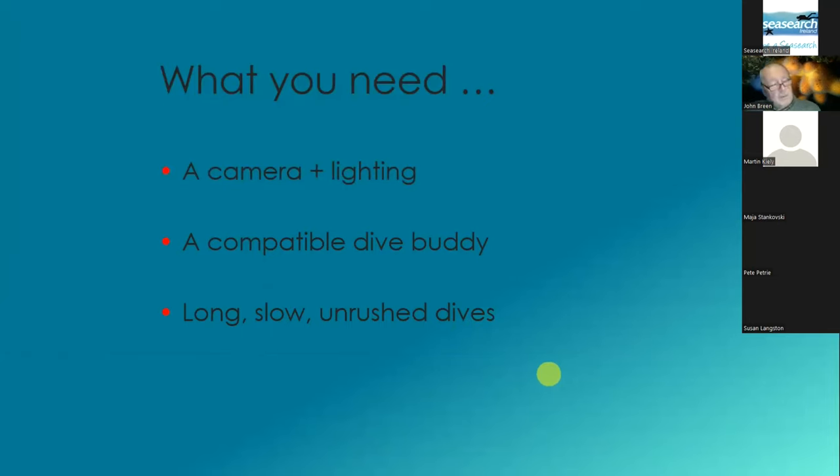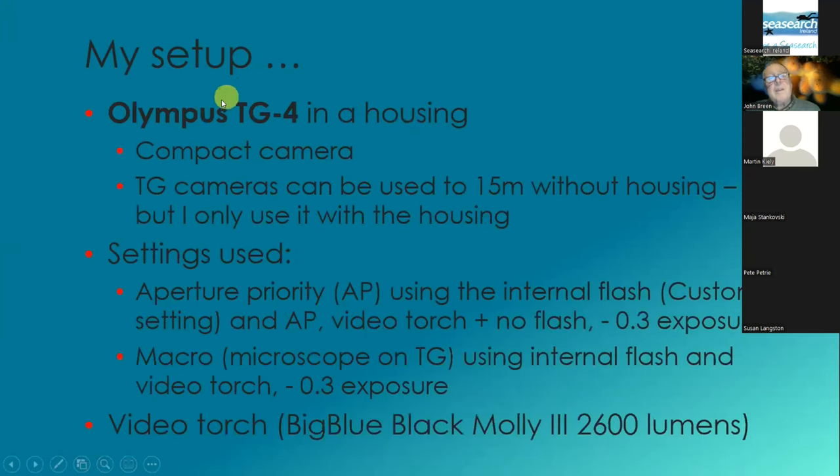I'm beginning to think that the group you're listening to are advertising for the New Quay Tourist Association and some of the dives in Connemara Association, and also advertising Olympus TG cameras. I've got the TG4, which is the oldest one I'm hearing people talk about. Basically I've been using a video torch in recent times, and I've found that I can do better than with my flash, but I use the internal flash sometimes just for when I'm doing close-ups of things like nudibranchs.